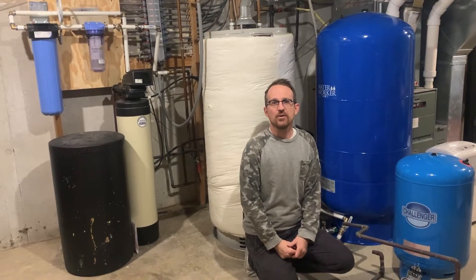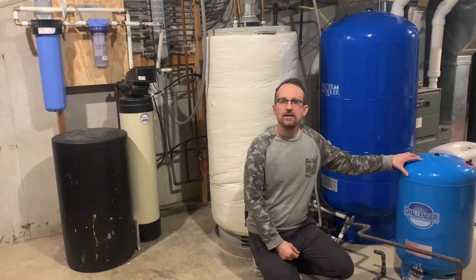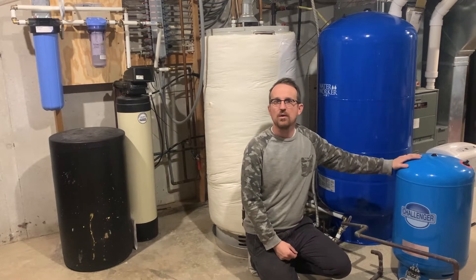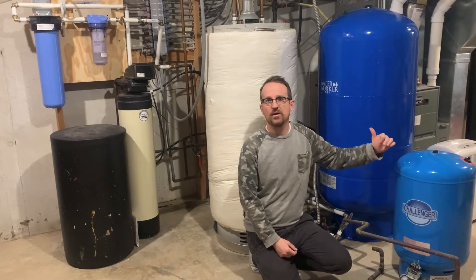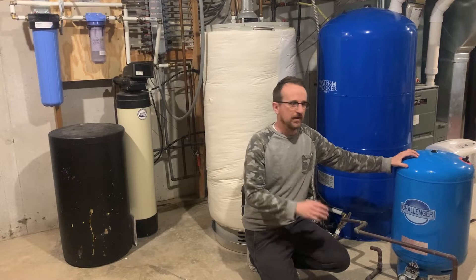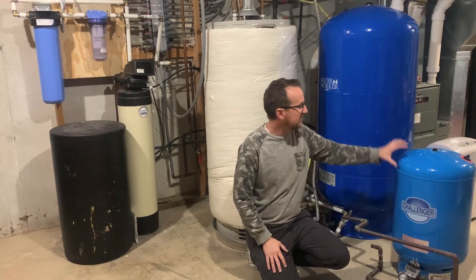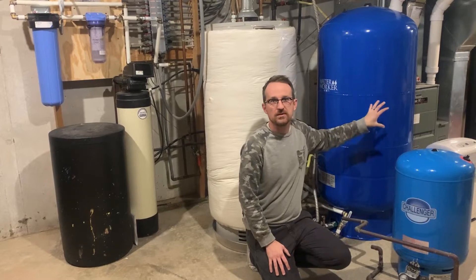Jonathan from Rain Brothers here, rainbrothers.com. Today I wanted to go over the importance of a pressure tank in your pumping system — this is regardless of whether you're on a well or a rain cistern system. This is actually my own house; we moved in about a year ago, and early on I knew I wanted to make this upgrade to a larger pressure tank.